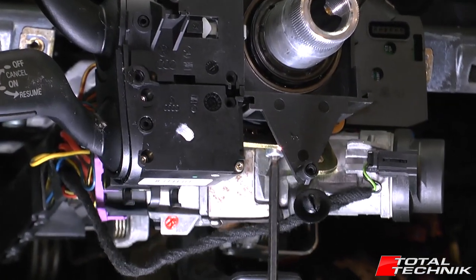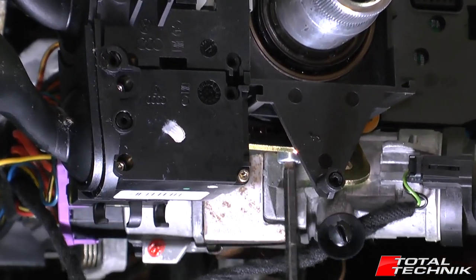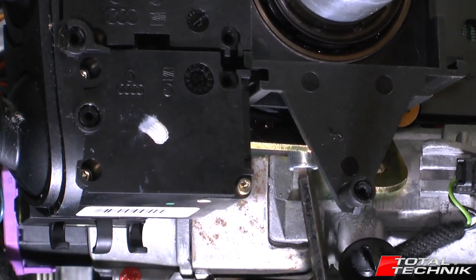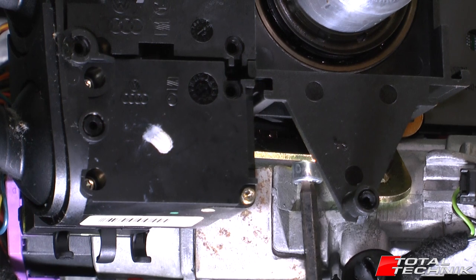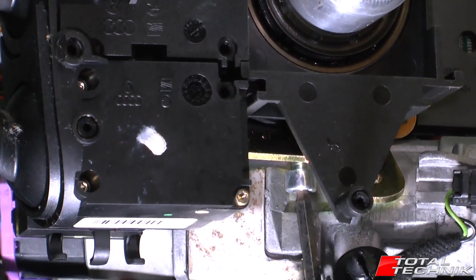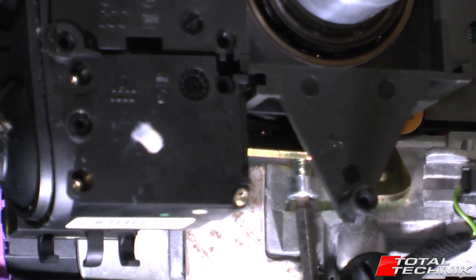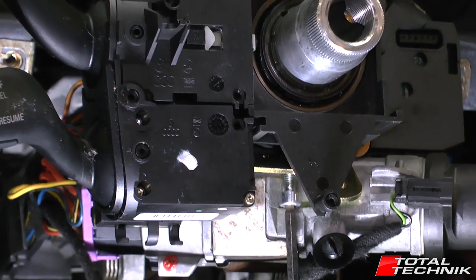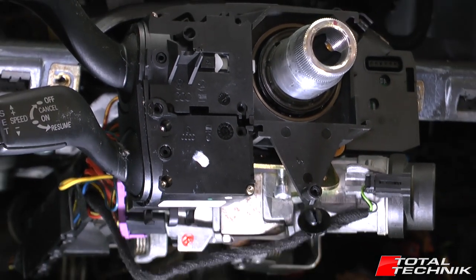Next up, there's a little screw hidden just on the bottom here. You need to grab yourself a hex screwdriver and just slacken that off. You don't need to remove it completely — it's a compression fixing, it's just going to hold it onto the centre. So just unscrew it until it gets near the end and that'll be absolutely fine.